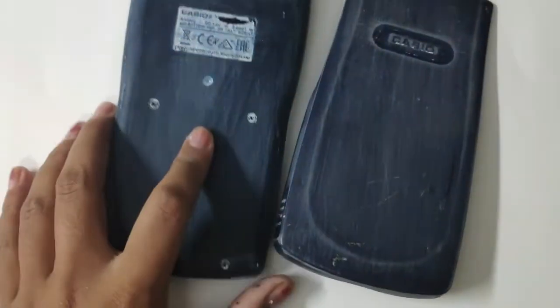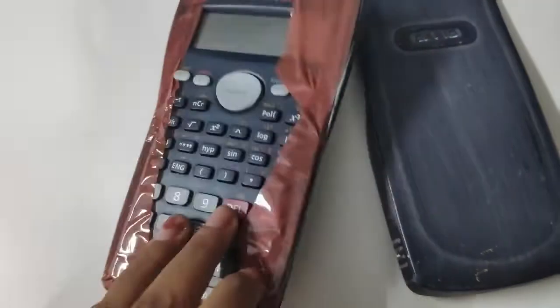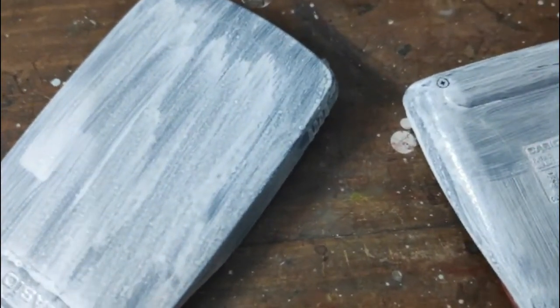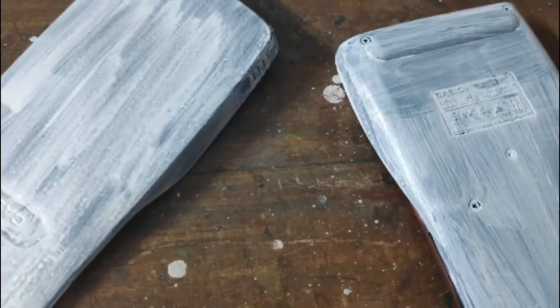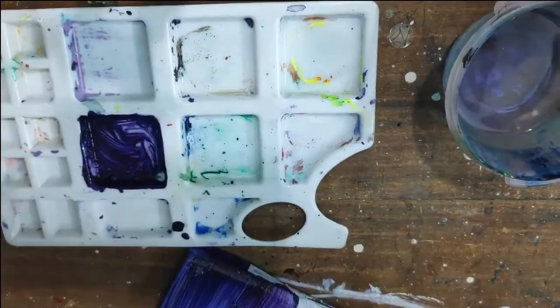First of all I used sandpaper on it to get rid of the glossy surface — it looks already destroyed. Then I covered the parts I don't want to paint with tape so I don't spill paint on them. I know it looks crappy right now, but I had to remove the glossy surface for the paint to set in. So I covered it with a layer of white acrylic paint to act as a primer for the original colors.